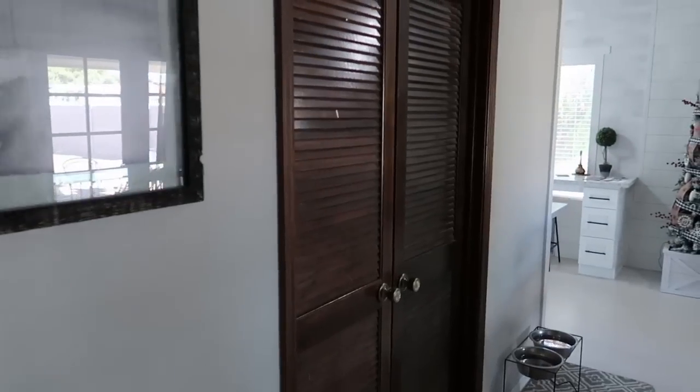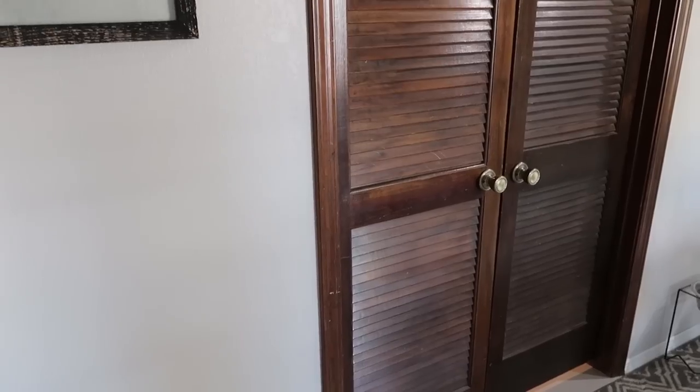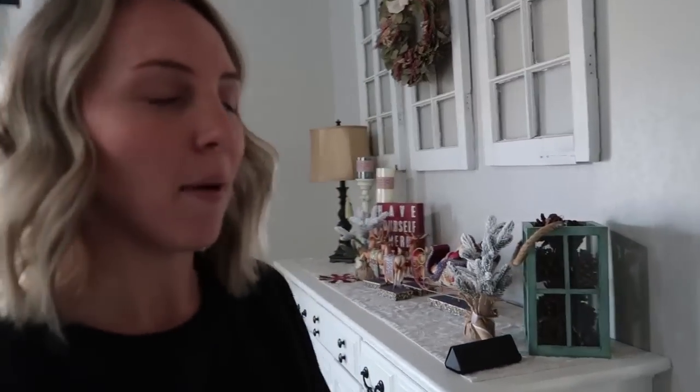Hi friends! I found a hack on Pinterest for something that has been bugging me and driving me crazy. I have a set of doors here, and looking at these, they drive me absolutely crazy. I cannot stand them — for one, they are so hard to keep clean, they are like dust magnets. And they're just not the vibe. If I paint them white they are just going to end up looking kind of beachy, which is not the vibe of our house.